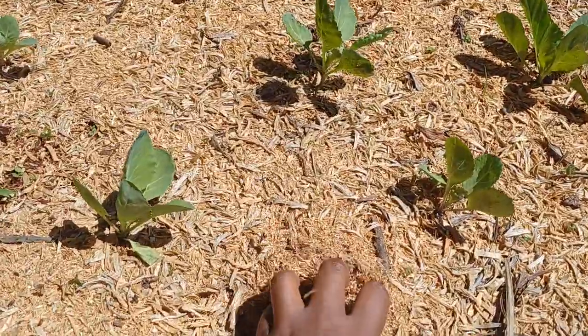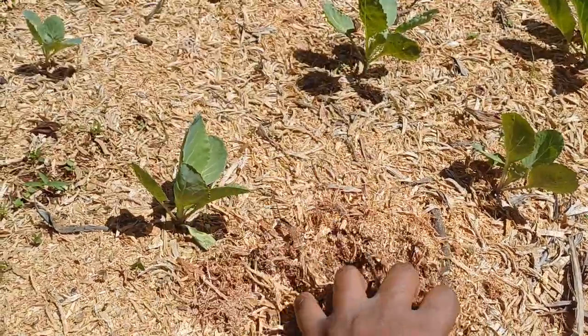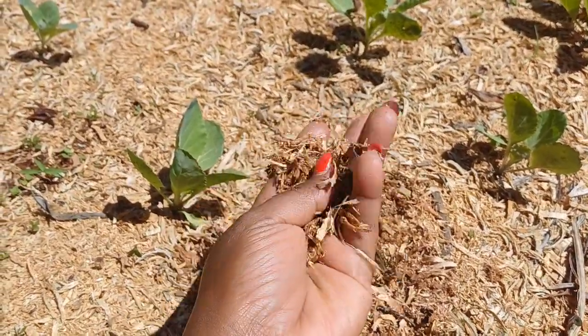Here we've used sawdust mulch. It's readily available in this area, although we don't get it for free — but if you can get it for free, the better.